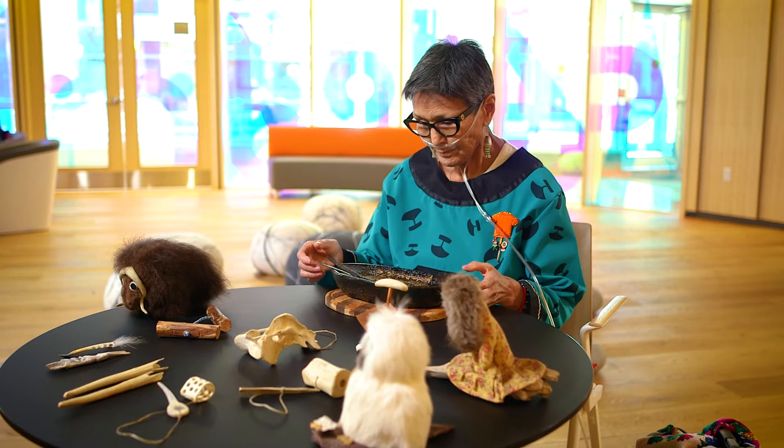Today it is used in ceremonies, in celebrations, and in honouring people at anniversaries or birthdays and special gatherings.